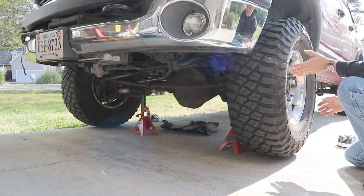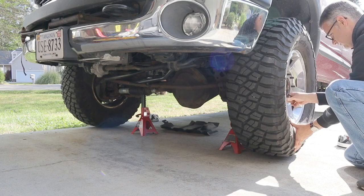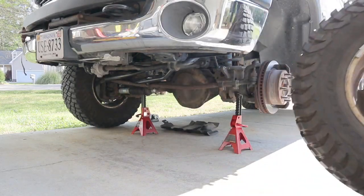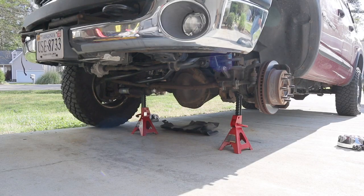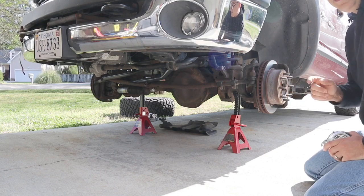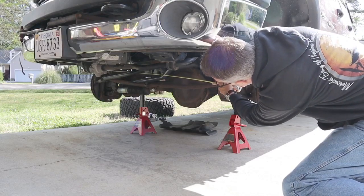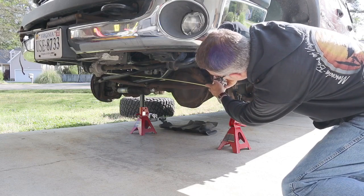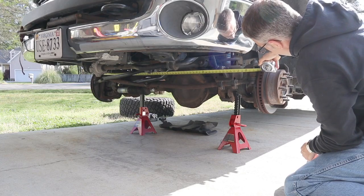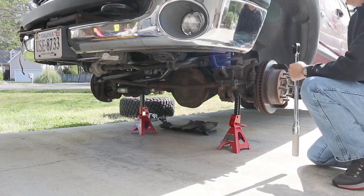With the truck properly supported on jack stands, go ahead and take the front wheels off. With the wheels off, now would be a good time to take a measurement between the two spindles — you can transfer that measurement to the new drag link and make things much easier on your alignment technician. I hooked the tape measure on the pin on the other side to the center of this pin, and we're at about 61 and 5/8 inches.